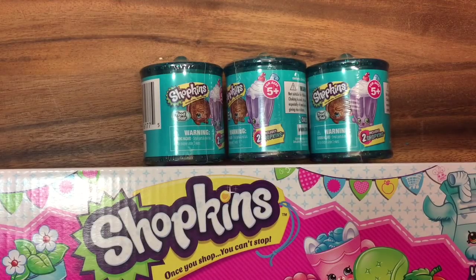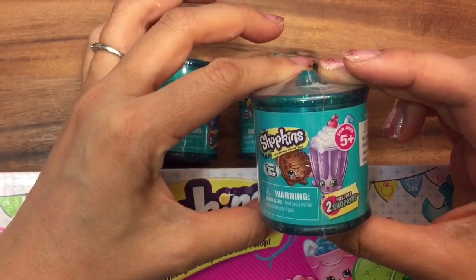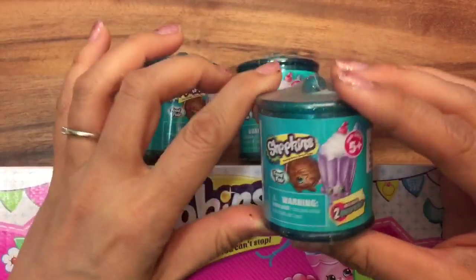Hi boys and girls, it's Queen Bee from Honey Bee Toys, and today I'm gonna open up these Shopkins Food Fair Season 3 Series 4. They actually came out the same time as the Season 4 Shopkins.